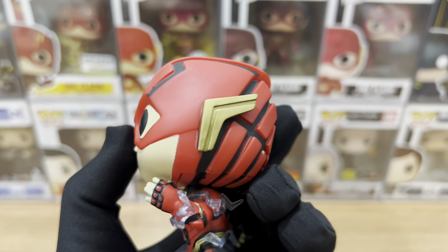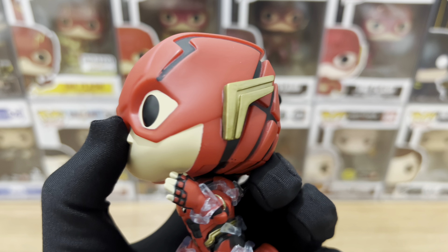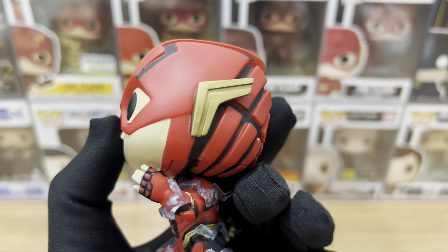Hey everyone, this is Just For Fun giving you another Funko Pop video review. For today, we have the Flash from Pop Heroes Justice League 2-Pack. We're just gonna focus on the Flash — we're not gonna review the box and Superman.